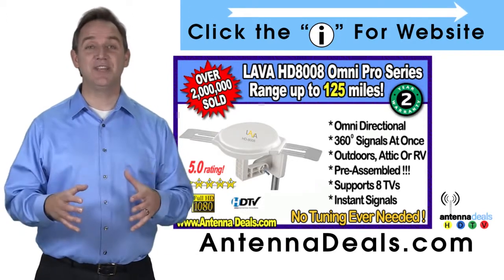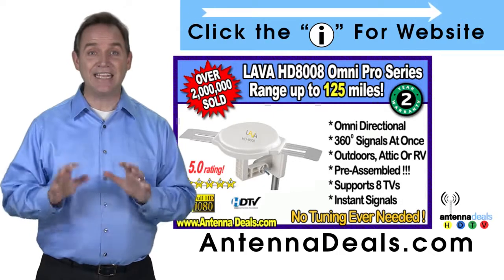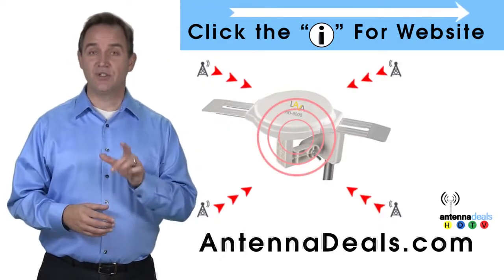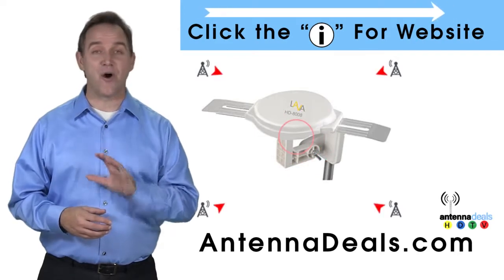Enjoy watching TV without making any antenna adjustments. The powerful inline amplifier gives you a better picture on all your channels.